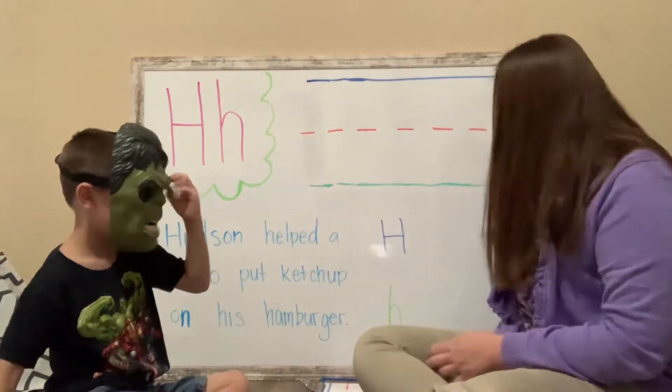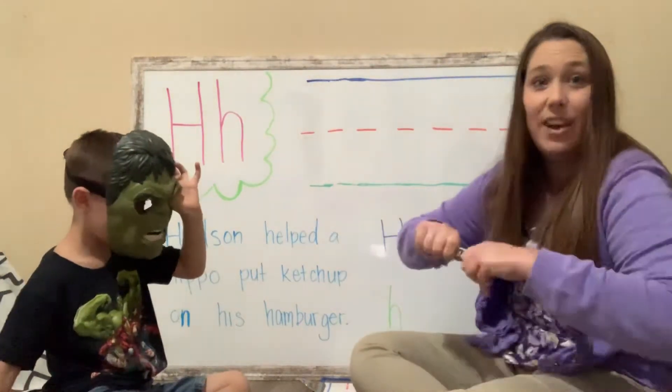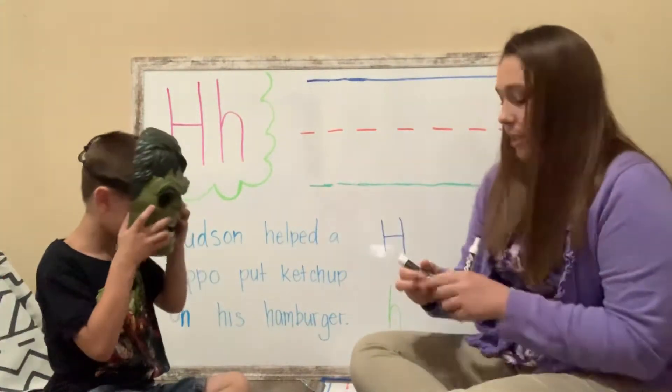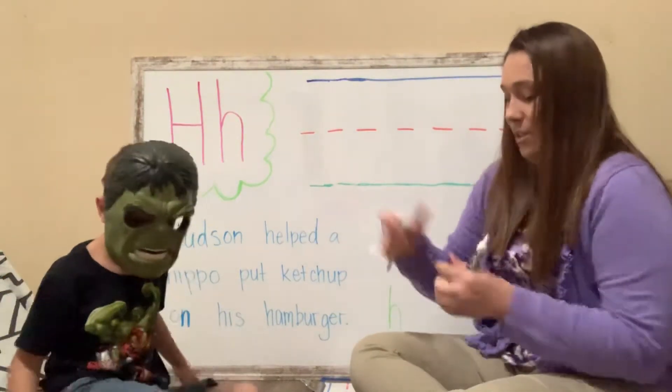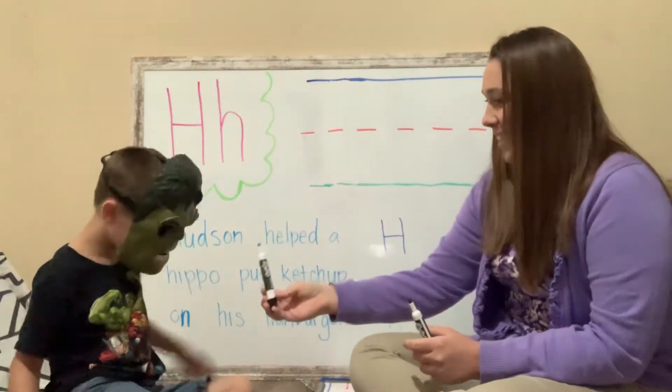Okay, so let's get our markers because we are going to write the letter H. Are you ready, Hulk? Oh yeah! Here you go. Can you see okay? Alright.